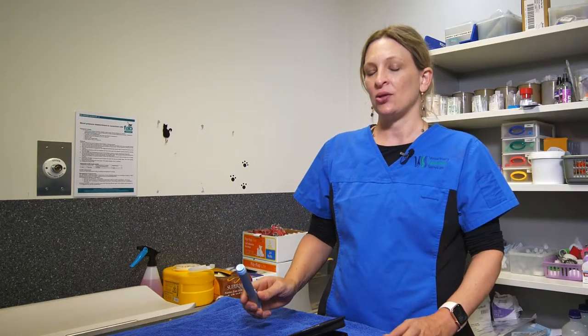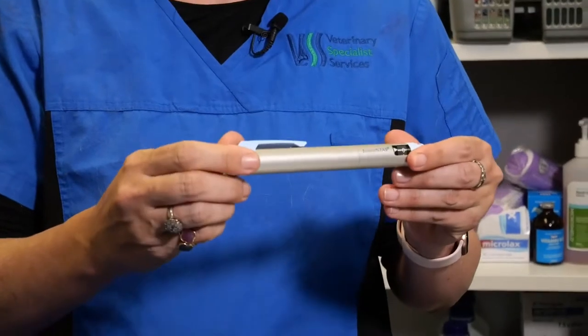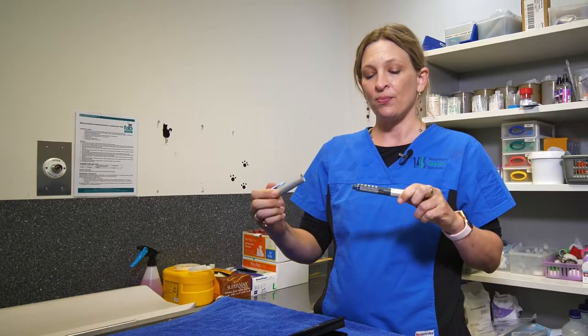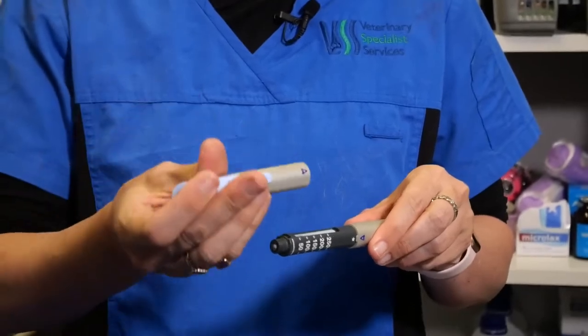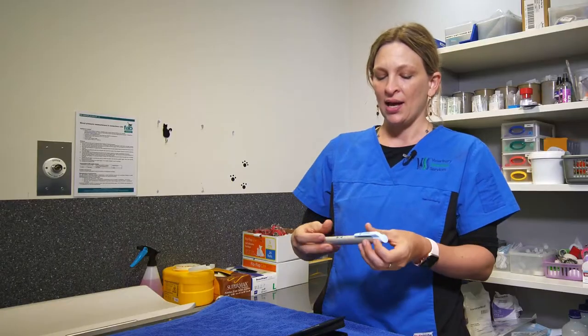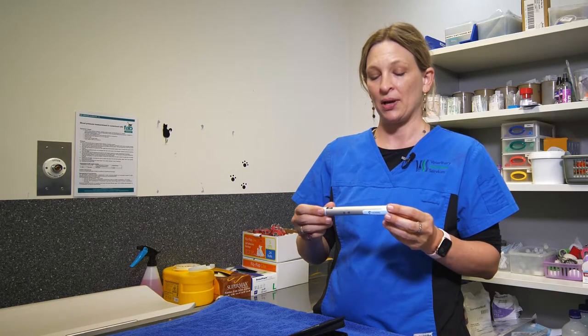There are three main pens that we use. This is the Sanofi Junior Star insulin pen for glargine, and it's a reusable pen, so you can purchase little cartridges of glargine that are then placed into the pen. We'll demonstrate how to do that, and you keep this pen for as long as your cat is diabetic.